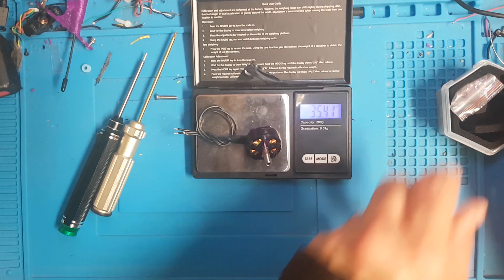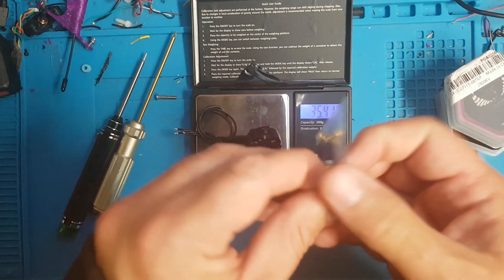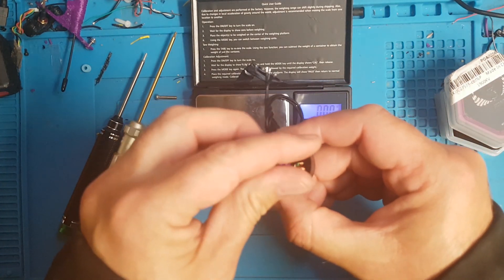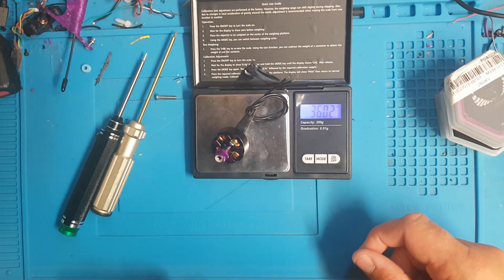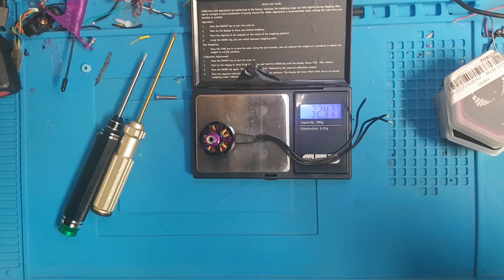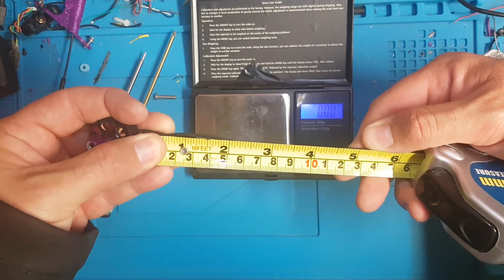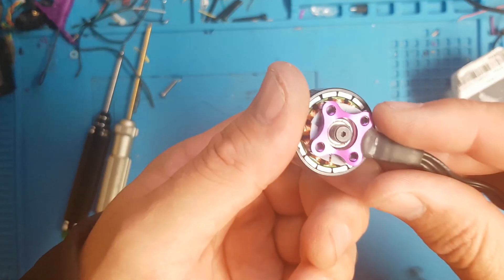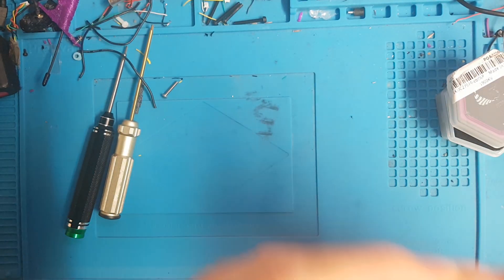It weighs 35.4 grams, and in the little bag of accessories you get six gold screws. You also get two nuts, and they look like decent nuts as well — so 36 grams with the nuts, which is not a bad weight. Bearing in mind this has got its wires — they're not the longest wires I've ever seen. Roughly about 14.5 centimeters of wire from the base of the bell.